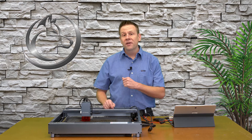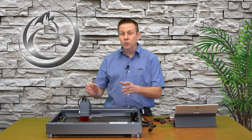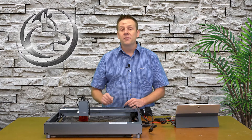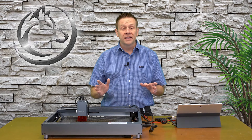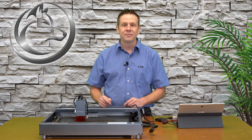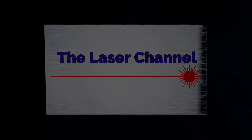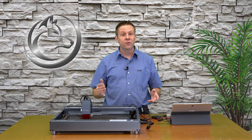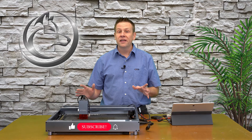Hi everyone, I'm Greg from the Laser Channel. Join me today as I use this xTool D1 Pro for the very first time. This is going to be a project video that's perfect for the beginner — a very fun and simple project that doesn't take a lot of time. Welcome back to the Laser Channel where we learn, create, and share together.